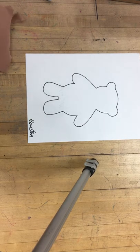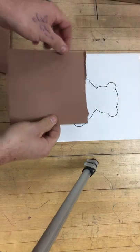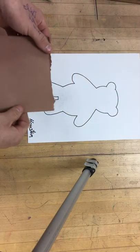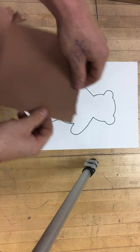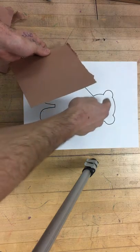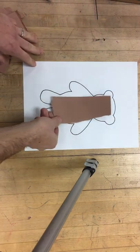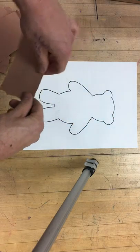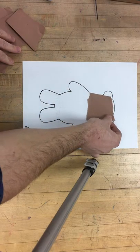Everyone gets a square piece of paper, and we're going to start by tearing the paper. We need to tear big pieces and little pieces, so let's tear the big pieces first to cover the body and the head. Let's see — if we tear that in half... that's too big, it's covering up those lines.